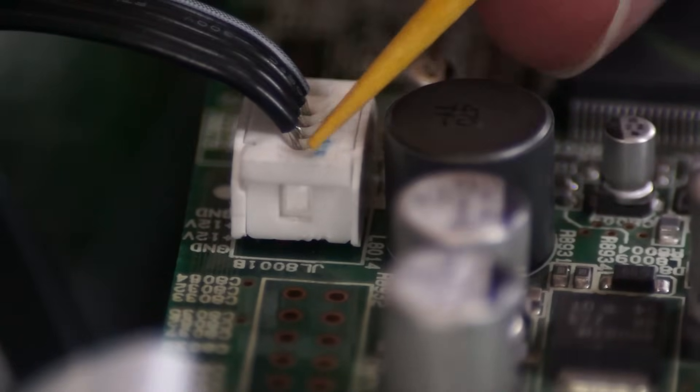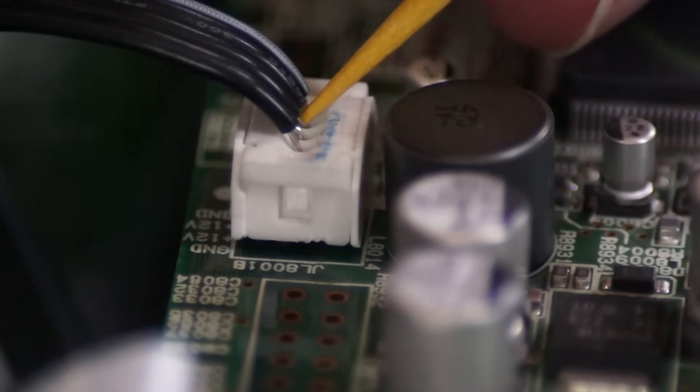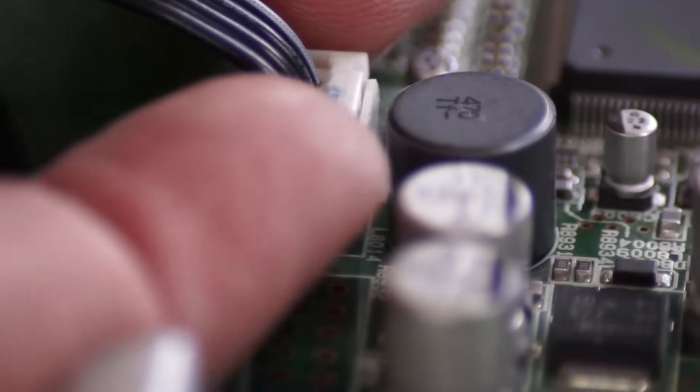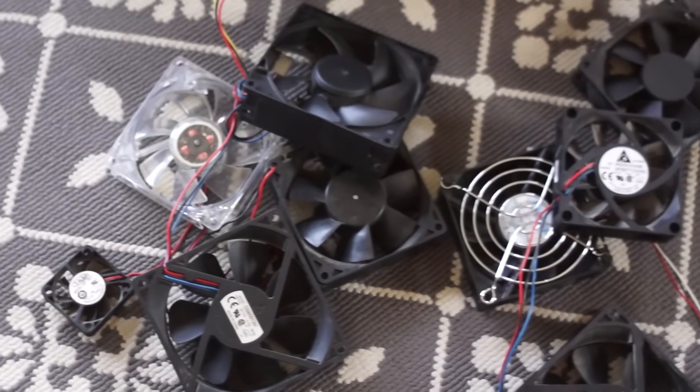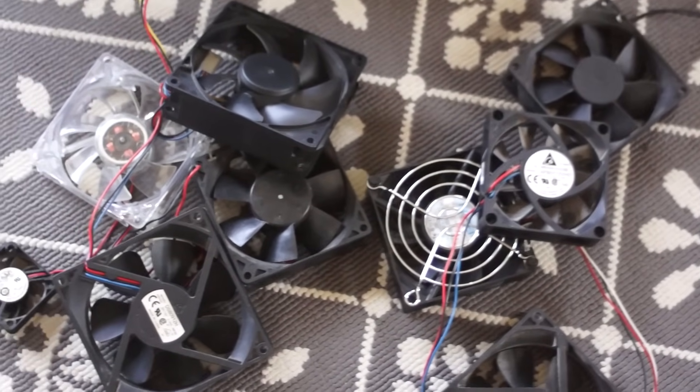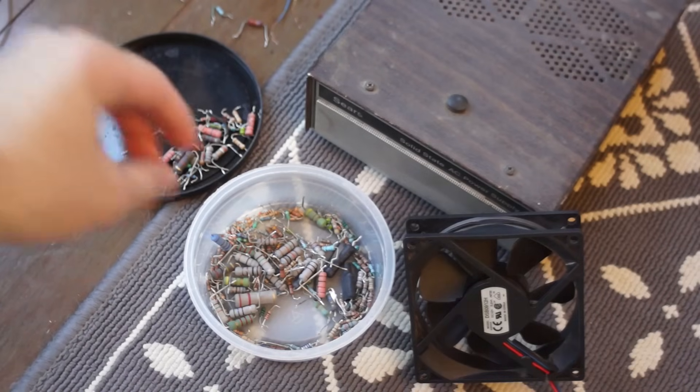Here's the built-in power supply for the HDMI board — you have two positive 12 volt wires and two ground wires on the outside. So I rounded up all the 12 volt fans I had laying around from old computers and such, and I found the quietest one of the bunch.